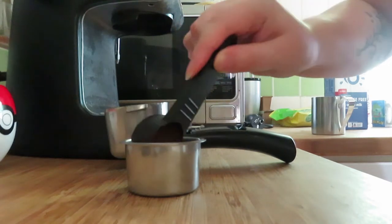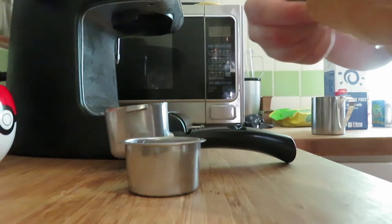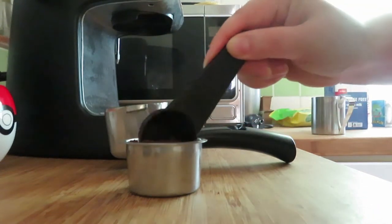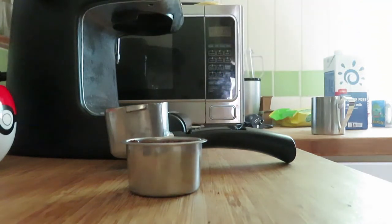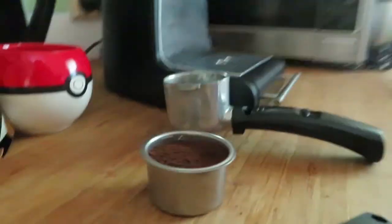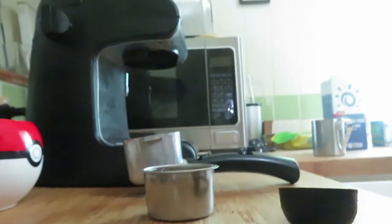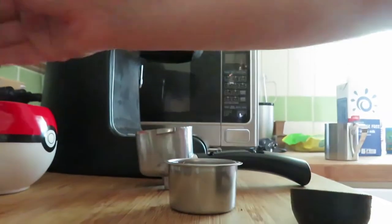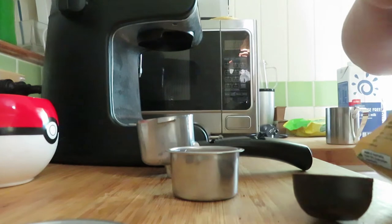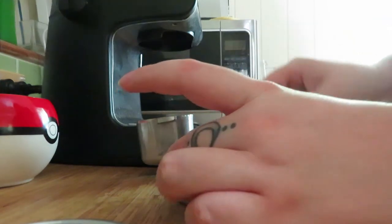You're normally supposed to tamp the coffee down but it doesn't come with a little tamper or anything. That's three scoops and it's full — I don't want to overfill it because it might backfire the machine a little bit. The coffee is ground fairly coarse — medium coarse — so it should be alright. I'm going to press it a little bit and hopefully it can handle this.